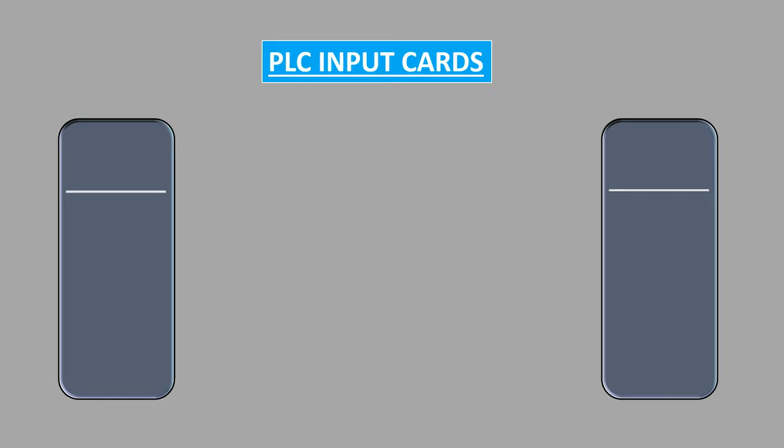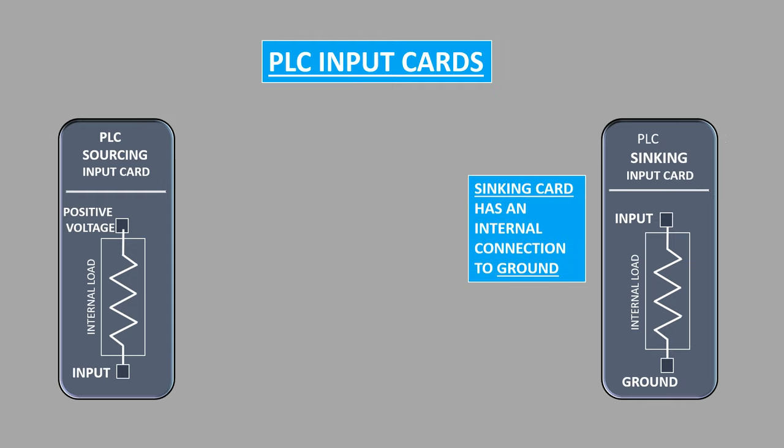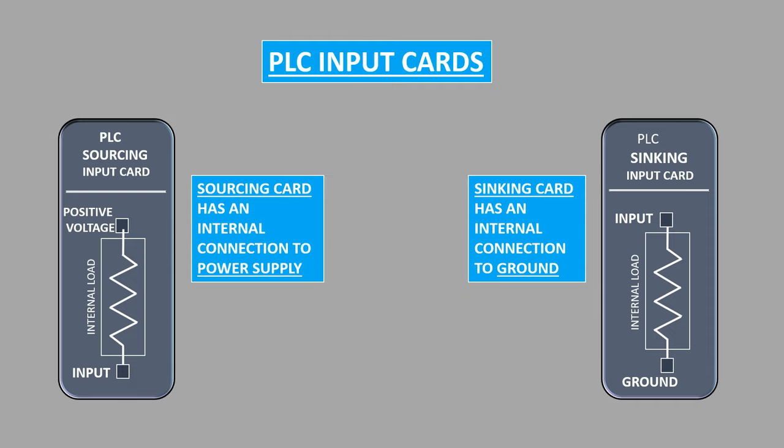PLC input/output cards are of two types. The one in which the input of the card is internally connected to the positive voltage is known as the sourcing card, and the one in which the input of the card is internally connected to the ground is known as the sinking card. The sinking card already has a connection to the ground, while the sourcing card already has a connection to the positive voltage.